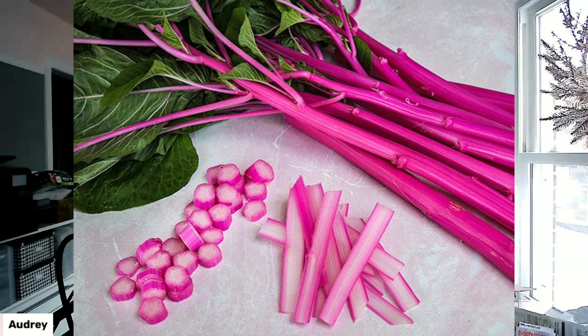Pink Beauty Amaranth — I've never grown this one before. I was dazzled by the pink. I know that amaranth can grow as a spinach or greens replacement in the summer. I'm not sure I'm crazy about that flavor, but I am crazy about using these stems as a celery replacement. I also think those would look amazing pickled.